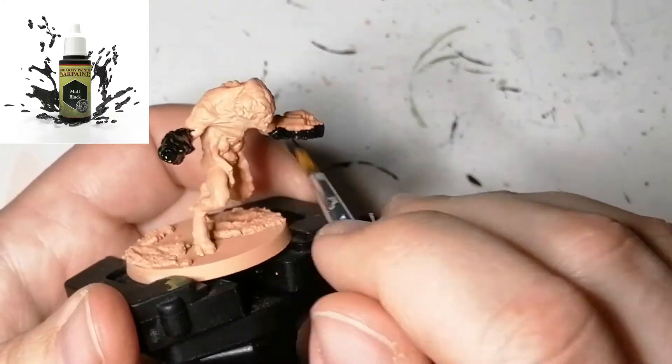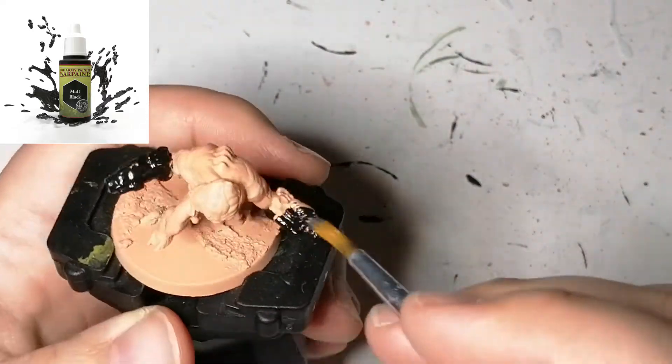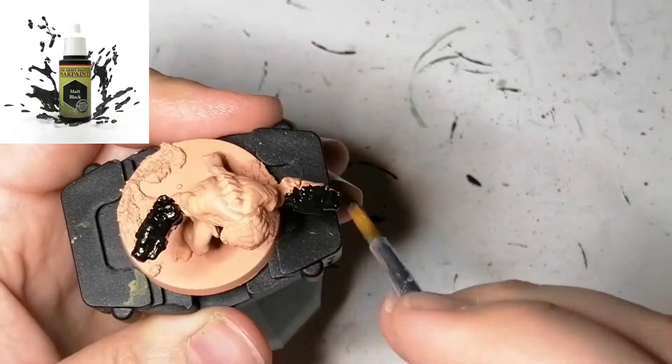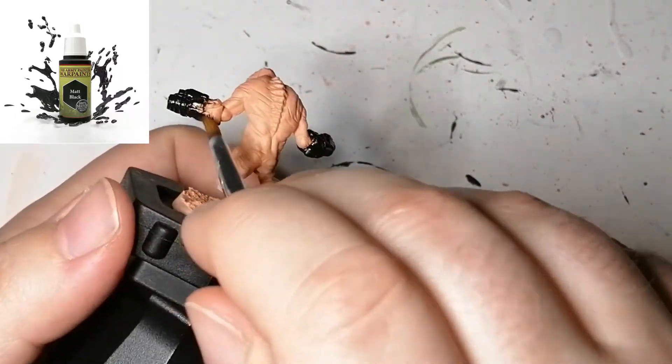What I do with the guns is I use a different type of Turbo Dork paint, which you'll see later on. I enjoy these because they actually reflect differently in the light and they come out really nice.